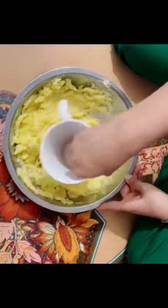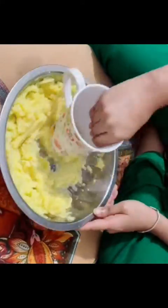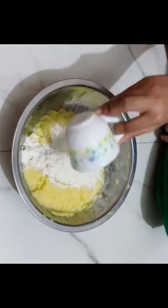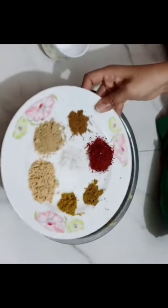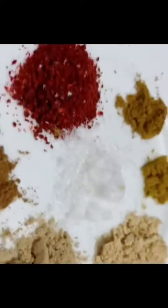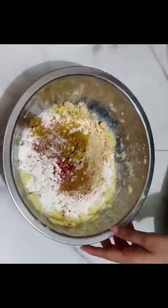Let's make some potato smileys! First, mash four boiled potatoes, then add one cup of maida and a few spices: cumin, garam masala, coriander, onion and garlic powder, paprika powder, and salt to taste.